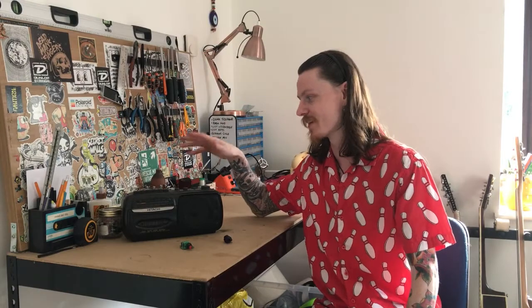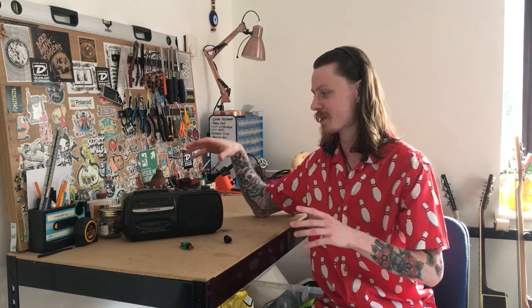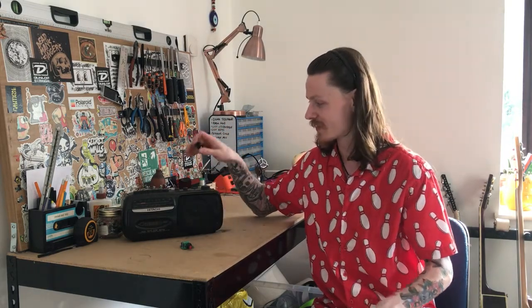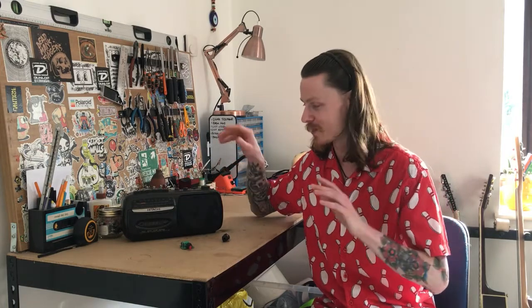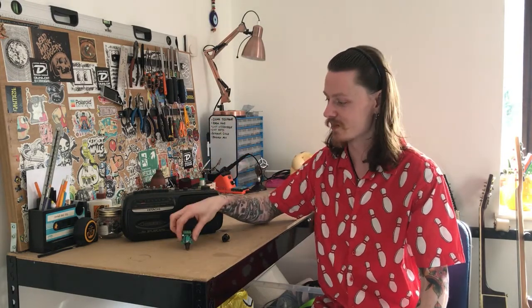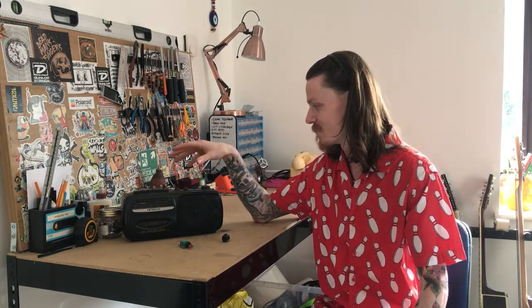Hey, this is Danny from Weird and Wired, and this right here is a radio cassette recorder that I am hoping to turn into a lo-fi machine. This particular radio is a Hitachi TRK65, but this is a modification you'd be able to do with any radio cassette recorder of a similar nature. There are two stages to my plan: modifying this into a guitar amp, and adding a motor speed controller to the cassette. Let's open it up and see what we're dealing with.